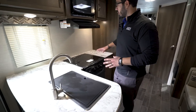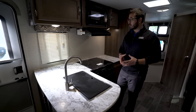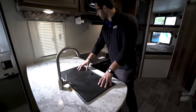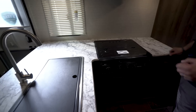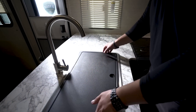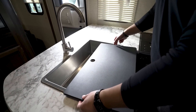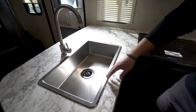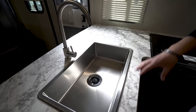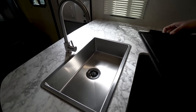Let's start off over here at the kitchen. One of the things you'll notice is the huge countertop space. They were able to do this by utilizing both the sink top cover as well as the cooktop cover, so this whole area is prep space. If we take a look at the sink, the sink top cover itself is cutting board quality — you can flip it over and use it as a cutting board. Removing it reveals a single bowl, very large stainless steel sink with a high-rise faucet.